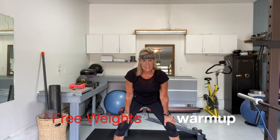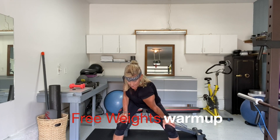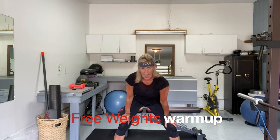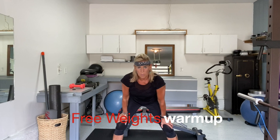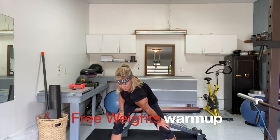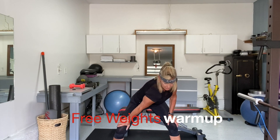Let's get into a nice wide stance, and you're going to dip one shoulder down towards the opposite knee, and then the other. Tuck your hips back, and let's do that one more time each side. Pull that shoulder down, and again, the other way.